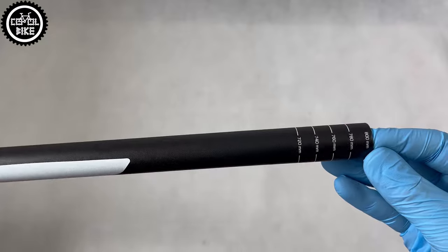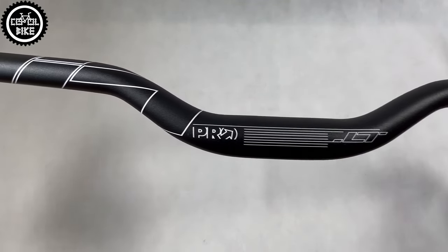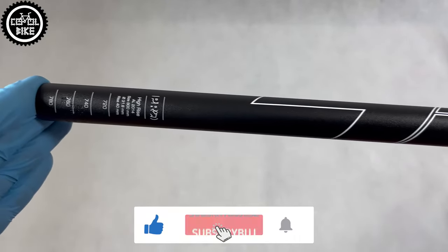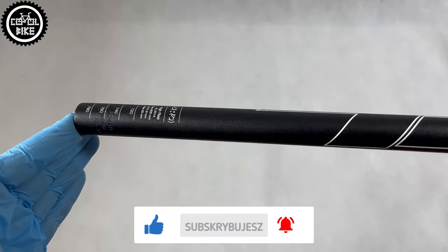Pro handlebars are available with two types of rises: low 20 mm and high 40 mm. They share the same bends — 5 degree upsweep and 9 degree backsweep — as well as 31.8 mm mounting diameter and markings helping with setting and shortening.